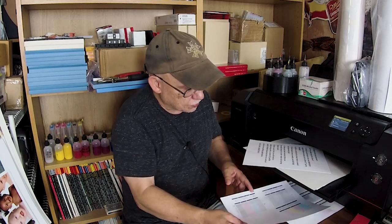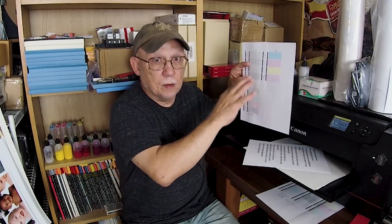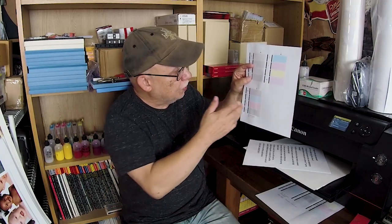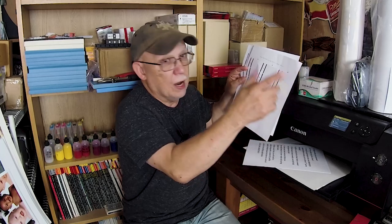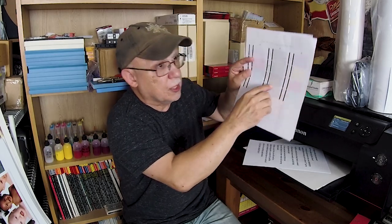Nozzle checks should be done once a week. On the Canon Pro 1000, you can do this on regular bond paper, but I'd recommend printing it on a cheap glossy paper occasionally. Take a loupe and look at the lines — on bond paper it wicks away and looks like a solid band, but it's actually made of rows of dots and you're looking for missing dots. On the Pro 1000 it's very easy to see if any of the little crosses are missing.